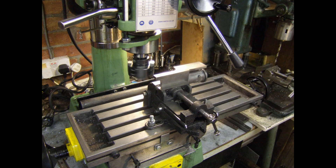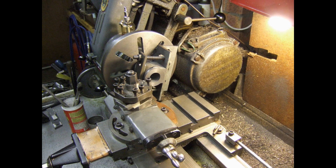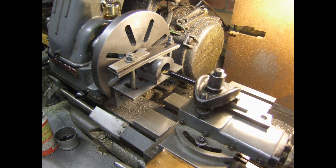One of the two cylinders of the double tangy engine. This is the setup for boring one of the two cylinders of the double tangy engine.